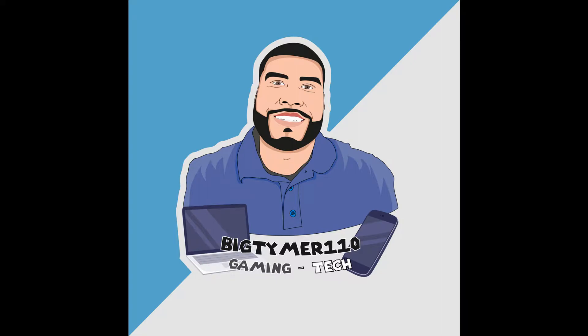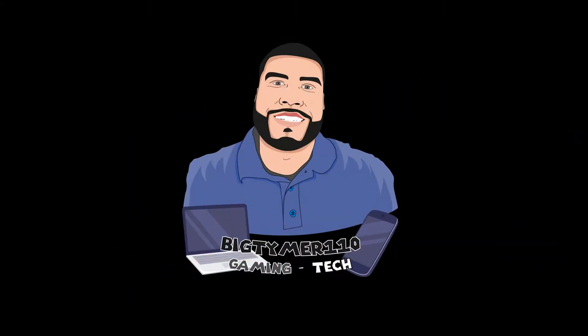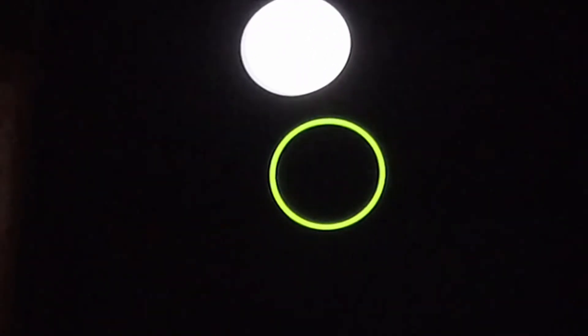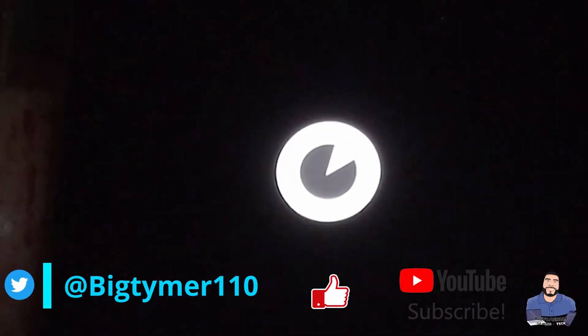What's going on guys, BigTumber110 here. Today I want to talk to you guys about Paranoid Android Quartz version 5 for the OnePlus 7 Pro. Now this ROM is like a pixel experience minus all those features, but it has great performance, great battery, and that's something that I could get behind on. So without further ado, let's get into the ROM guys.